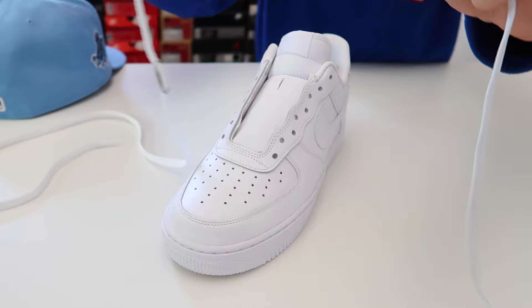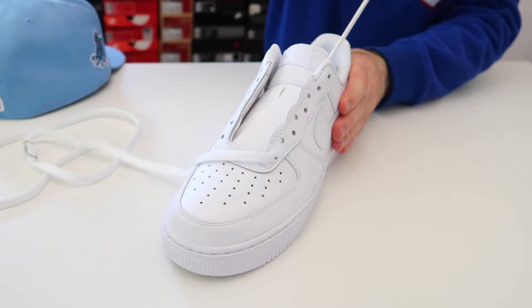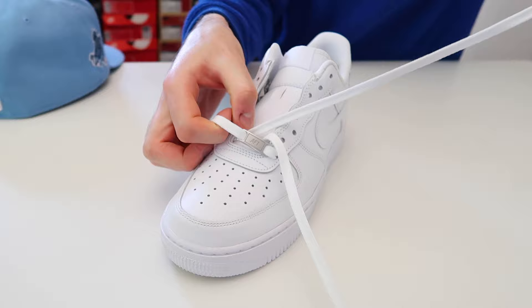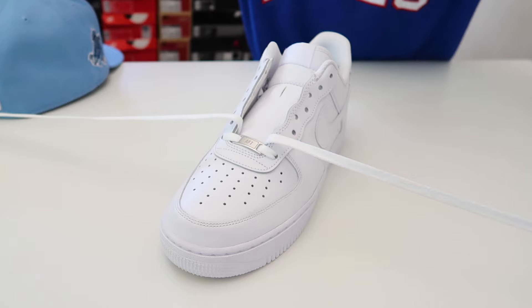The second step is putting the laces back on the shoes. All you're going to want to do is take the laces and thread them through the two bottom holes. I'm just threading the lace through and then I'm going to take the lace and thread it through the other bottom hole as well. Make sure that you keep the lace flat when you do this — you don't want any twists and turns. And as you can see the AF1 tag and the laces are back on the shoes.